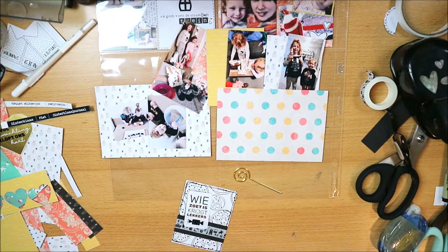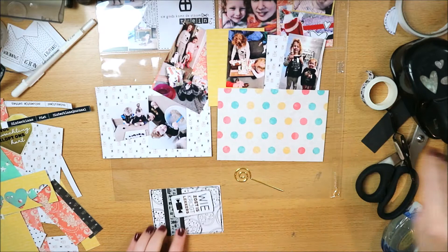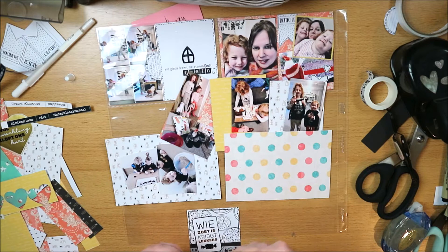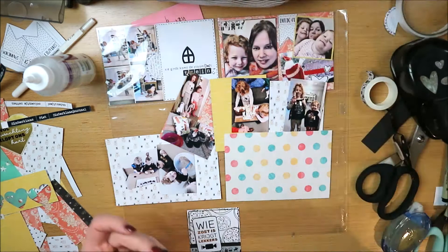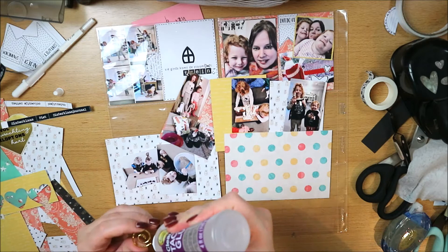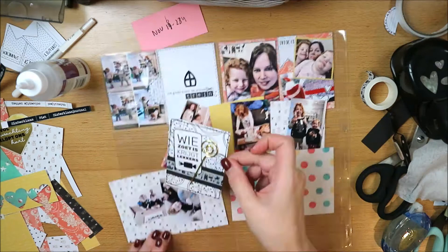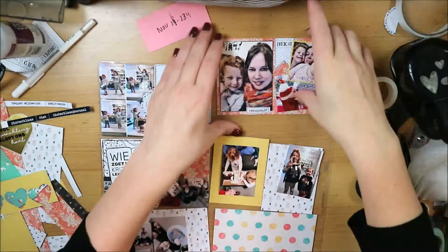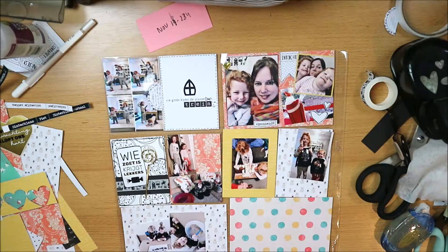Now I'm continuing with this card. I wanted to use that staff and thought it would be nice in this layout. The 'wie zoet is krijgt lekkers' sticker was also in the Sinterklaas bag from the monthly favorites box. I'm gluing the staff, but at first I put the glue on the wrong side — I wanted the curl to face inward. I also added a piece of black paper and some Sinterklaas washi tape to make a filler card.